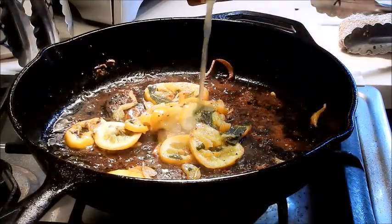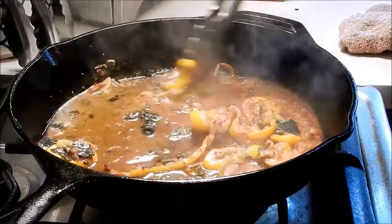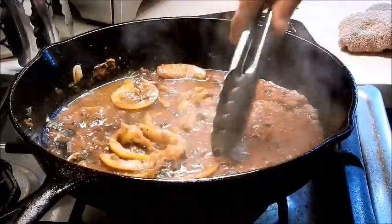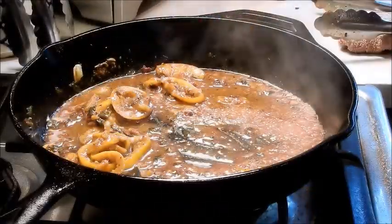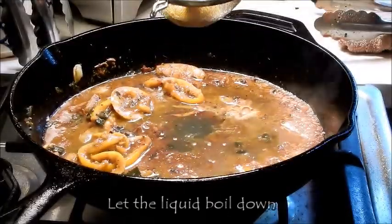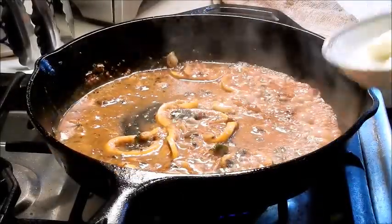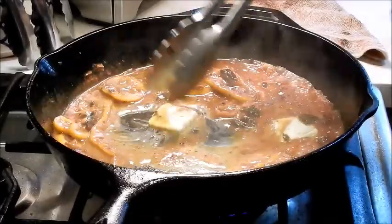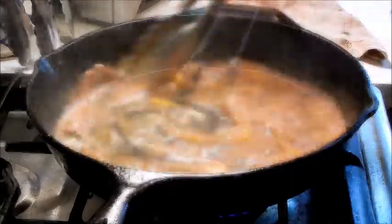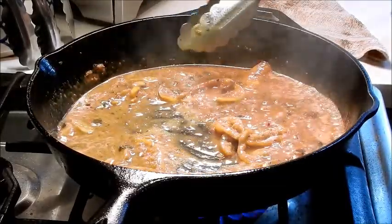Deglaze with a splash of chicken broth, and use your spatula — or tongs — to scrape out all the juices. Taste it — wow, it tastes great! Now add the juice of one lemon. Let the liquid cook down. That tastes really great. At the end we're going to swirl in two pats of butter — this is going to thicken and enhance the flavor of the pan sauce. That's unctuous and delicious. And that's done — you can serve it.